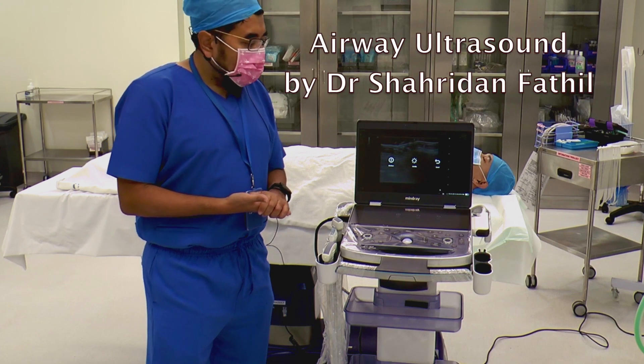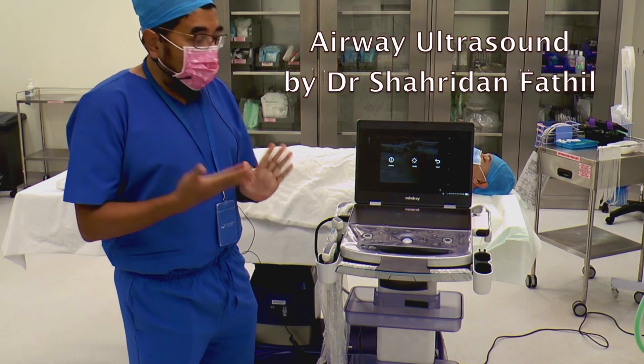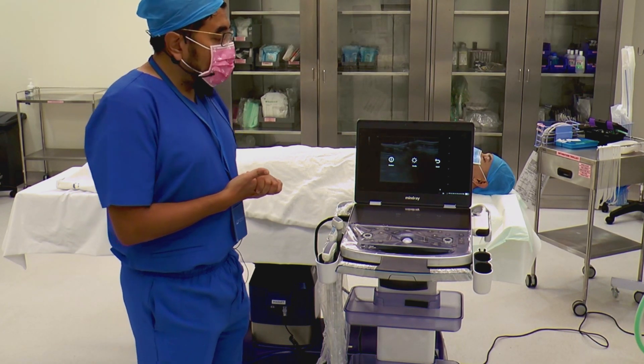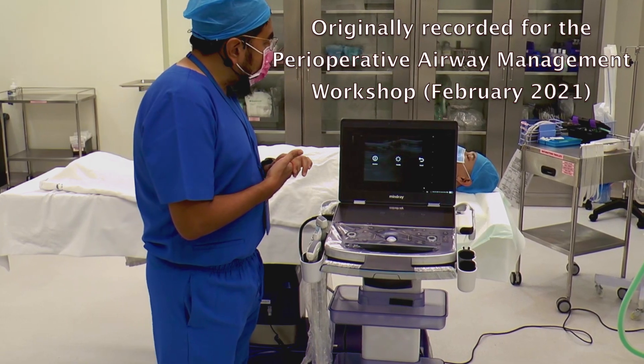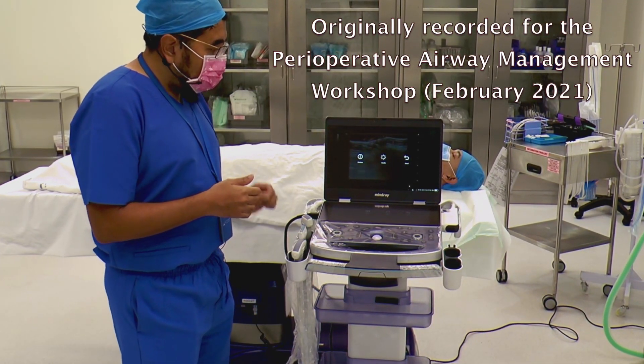Assalamu alaikum and a very good afternoon. I will be demonstrating airway ultrasound. To start off the session, I will show you the knobology of the ultrasound system. We have with us today the Mindray MX-7, one of the latest systems that Mindray is offering.